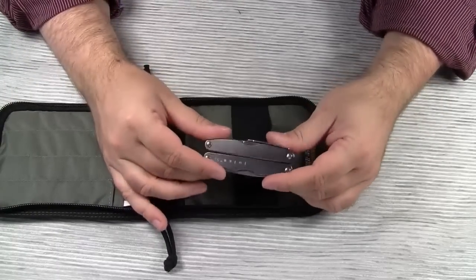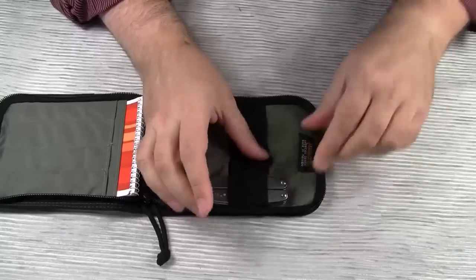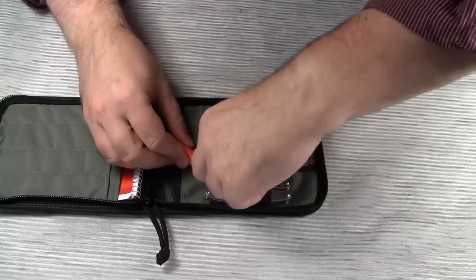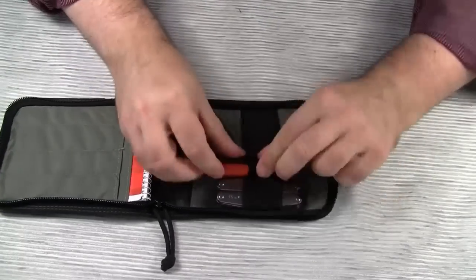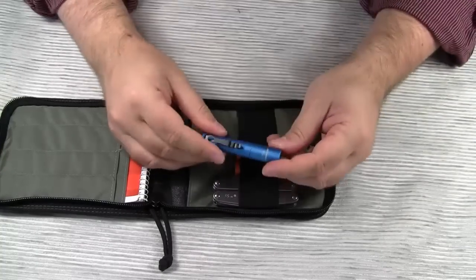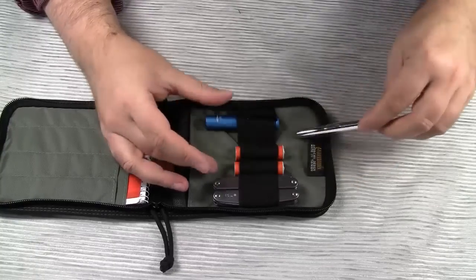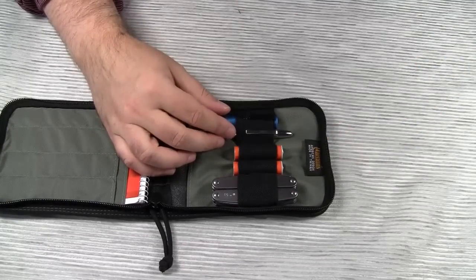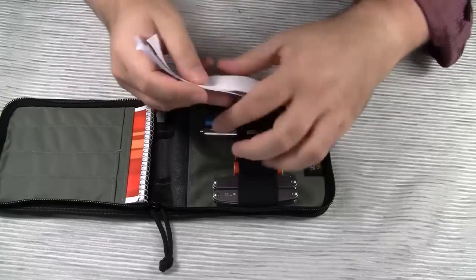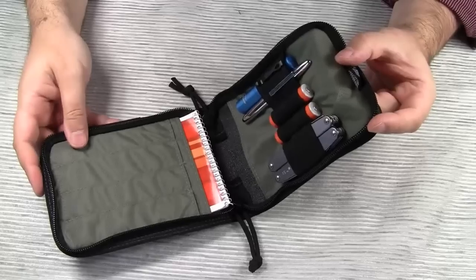Another useful item is this medium sized multi-tool, the Leatherman Juice S2. That's 2 spare batteries for my Garmin GPS device, my 4x7 Prion 1 flashlight, and a Fisher Space Pen. And also some spare log sheets, just in case the log book in the cache is full. And there you have it — my basic geocaching kit.